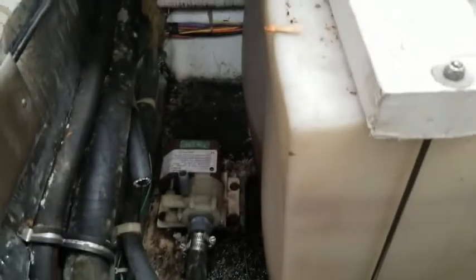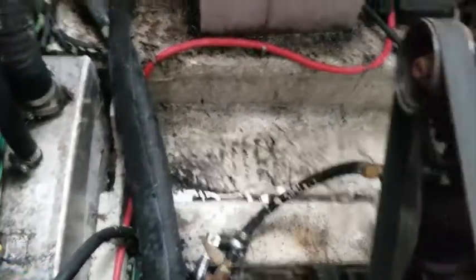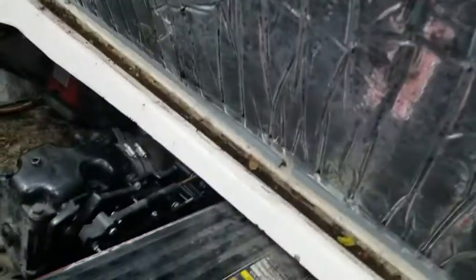First thing we do is pull the battery out and then start cleaning. This is the bilge — look at how dirty it is. Do we ever clean in here? Yeah, probably once every 20 years. Wait a minute, the boat's only that old — look at all this!